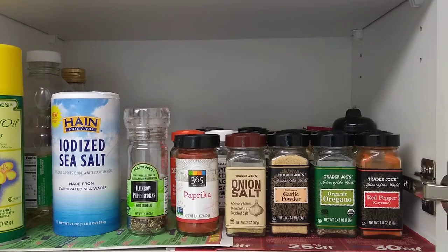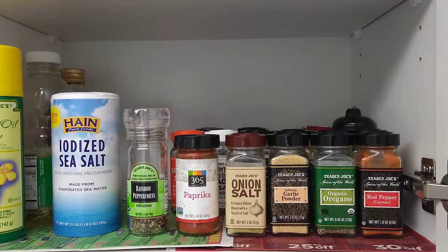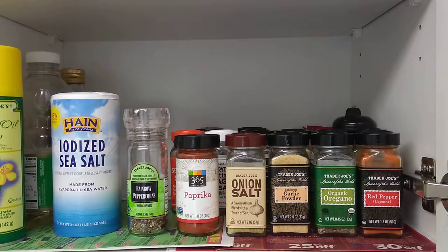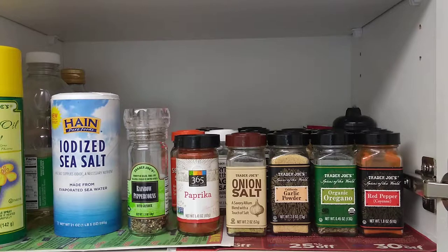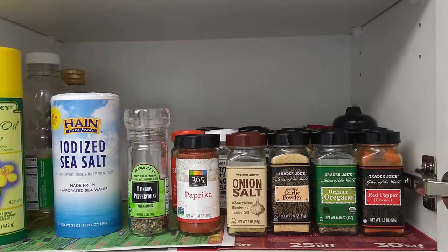Hello guys, I want to show you how to keep your spice cabinet in a more orderly form. Of course there are all kinds of solutions in the market especially for spices, but I'm not going to show any of those. This is more of a basic approach — what to do without any special solutions.